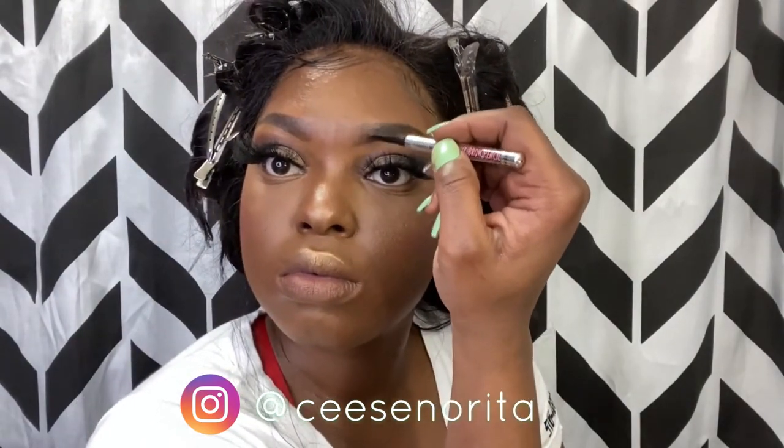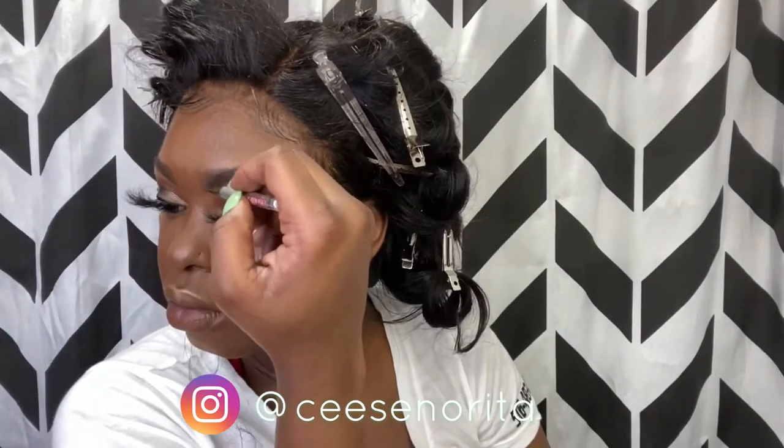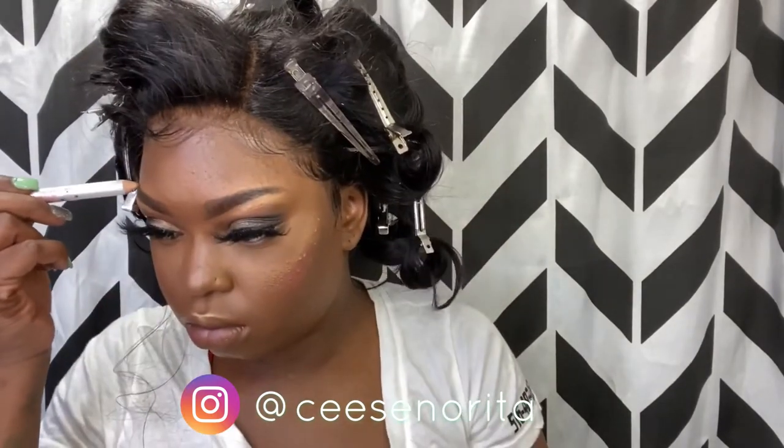After you've done your whole face, your eyebrows tend to wear away, so if you want to go back in with your eyebrow pencil and fix it up a bit, I definitely strongly suggest that. Then using my Benefit highlighter pencil I'm just going to outline underneath my eyebrows a little bit — and also just the arch on the top right there. Perfect.